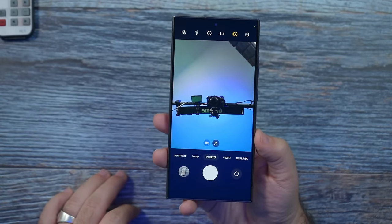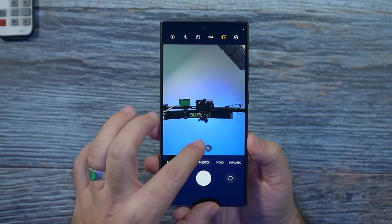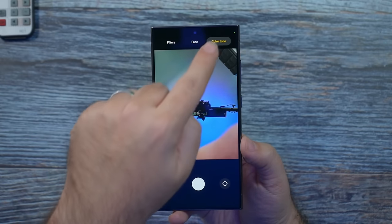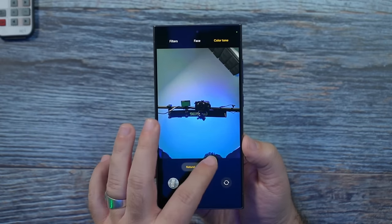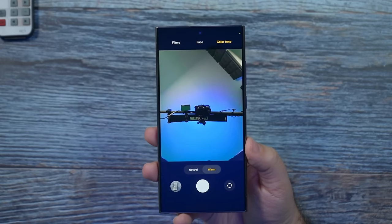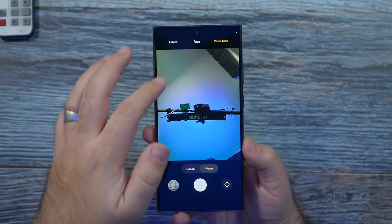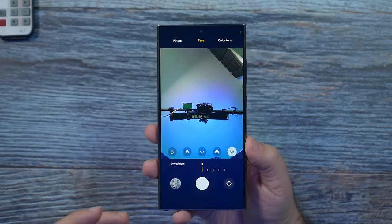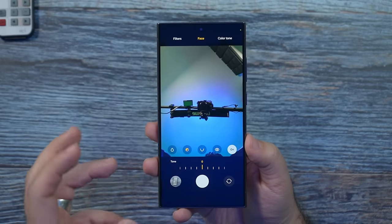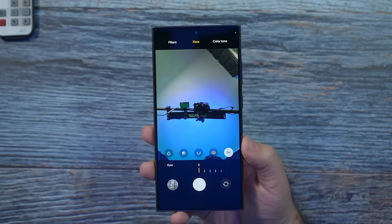For selfies — I always go into the wider lens. When you first launch it, you'll get a color tone option: natural or warm. I typically like warm; my wife likes natural. It does depend on your skin tone. Under face, I would have everything off, but just so you know — you can turn up smoothness to get rid of wrinkles or acne, tone for definition, jawline for a stronger jawline, and eyes to make your eyes bigger.